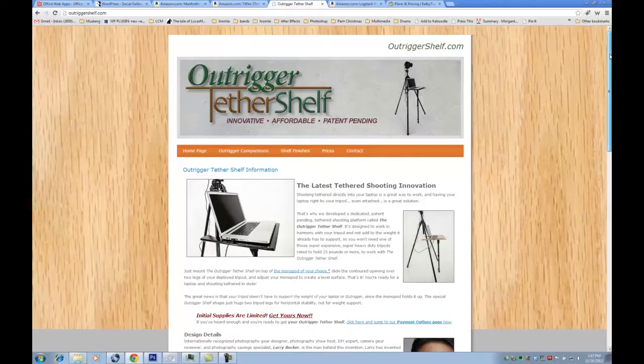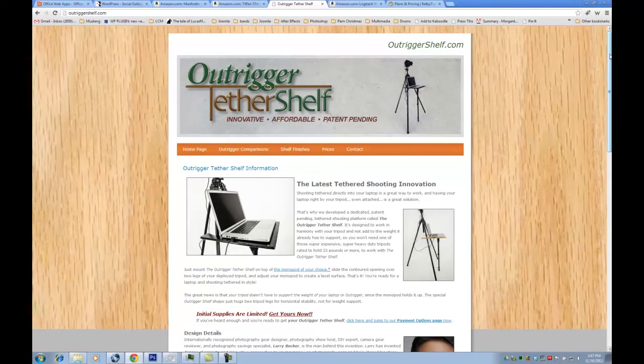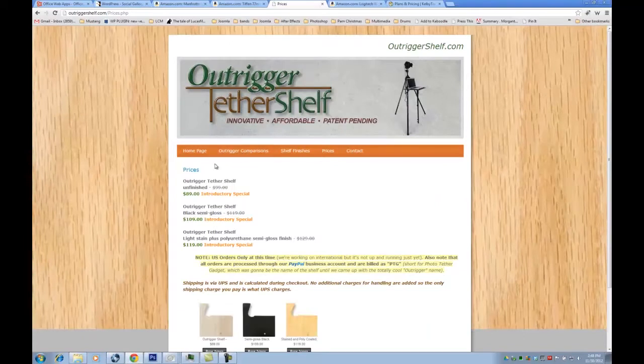My next one — I saw this on Cyber Monday deals. Kelby Training was doing it, and one guy had actually designed this, and I thought it was pretty cool. This is a shelf. If you're doing wired tethering, this actually connects to your tripod via a monopod, so it doesn't really disrupt your tripod. It just sort of sits on the monopod and leans on the tripod a little bit. I think these are like $100. The unfinished one, which is just wood, is $89. Now that doesn't come with a monopod — you need a monopod. So it's basically just the shell. But it seemed cool. I'd love to have it.